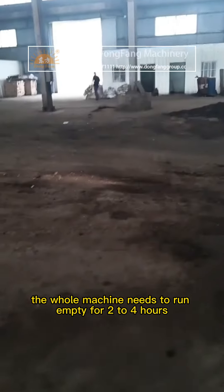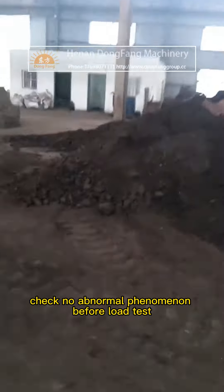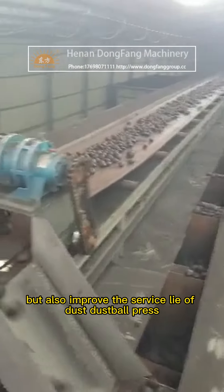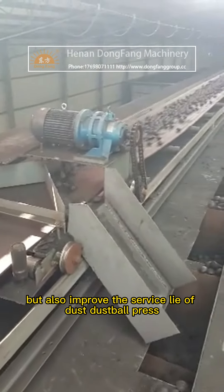The machine needs to run empty for two to four hours. Check for any abnormal phenomena before the load test. The correct use method can not only ensure the personal safety of the staff but also improve the service life of the dust ball press.